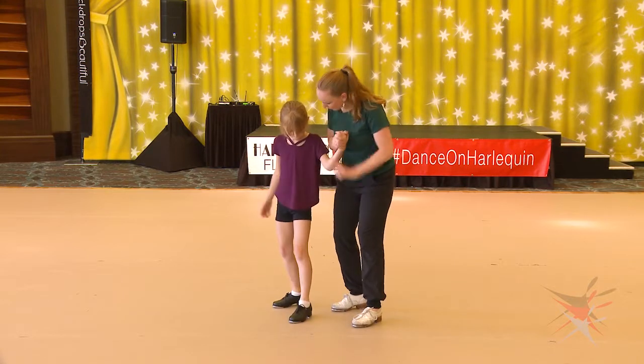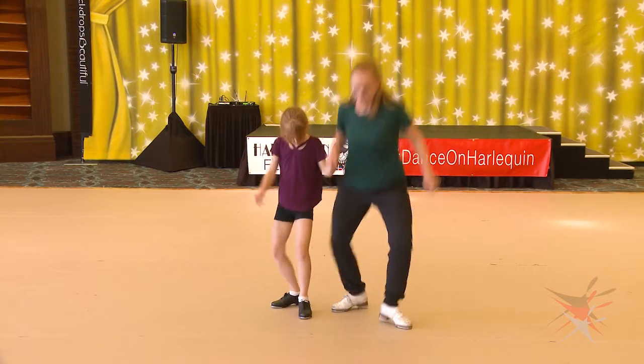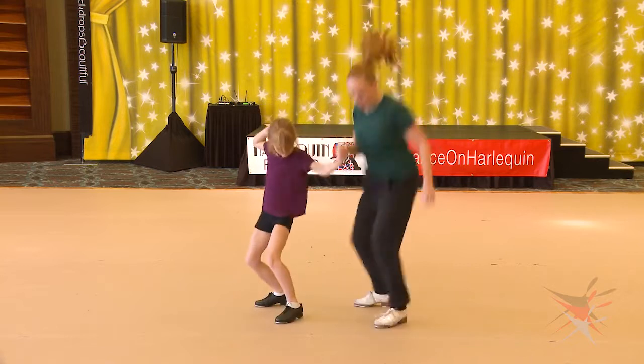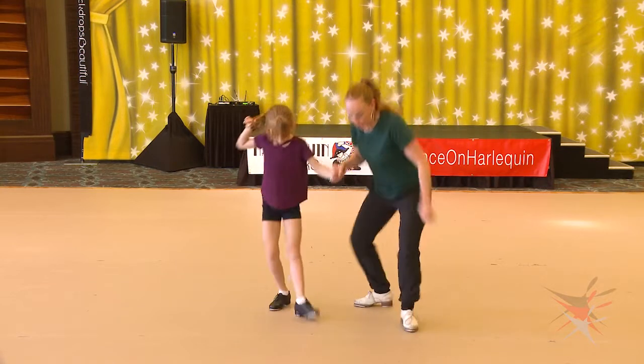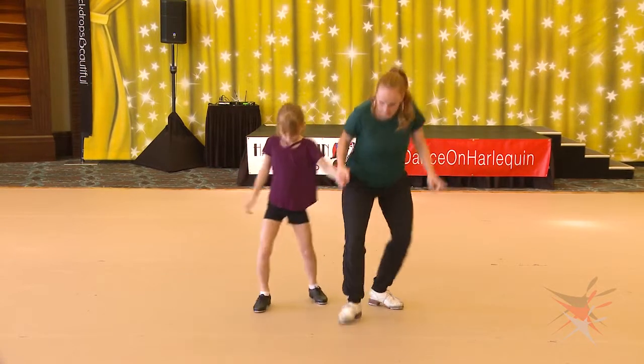Focus. One, two, three, four, five, six, seven, eight. One, two, three — jump.